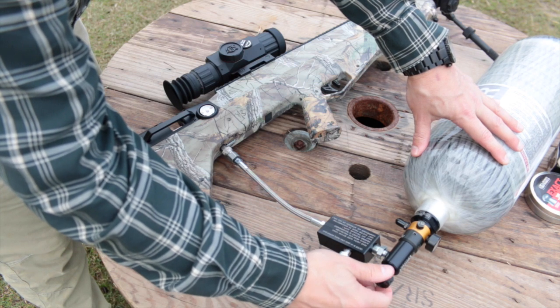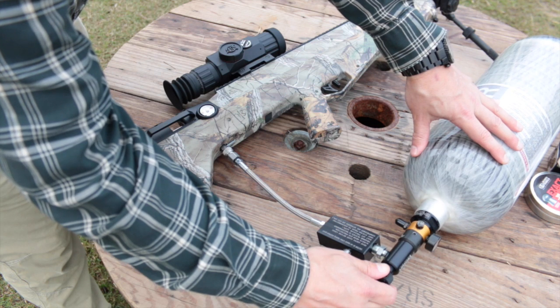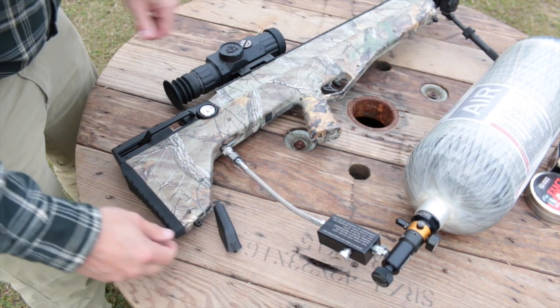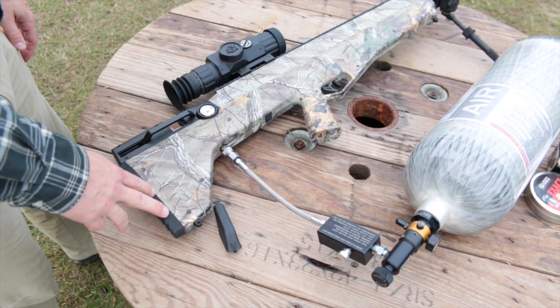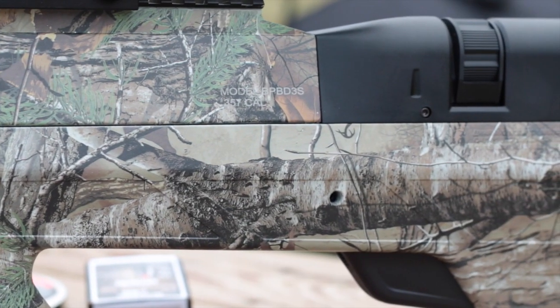The Bulldog is not regulated, meaning that the pressure behind the bullet varies with the pressure remaining in the air reservoir. However, the velocity drops off slowly, which means that five-shot groups are still plenty tight. You will want to top off every 10 shots to keep the Bulldog above its recommended operating pressure, and you need to pay attention to the drop in kinetic energy when hunting multiple animals on a single charge. The Bulldog is available in black or the Real Tree brown camo shown here.